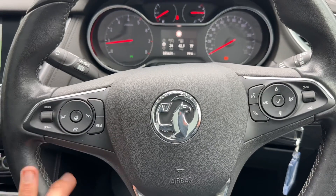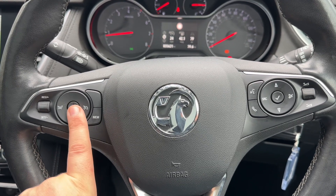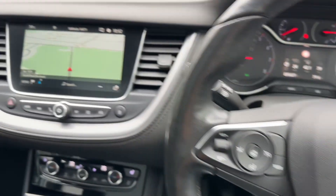Moving to the steering wheel, we have cruise control, speed limiter, a heated steering wheel, and stereo and phone controls. You'll only be able to use the phone controls once you pair the phone up to the car, which is done on the screen over in the centre.